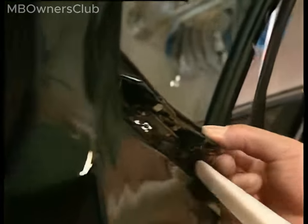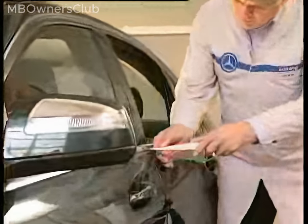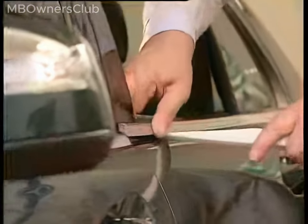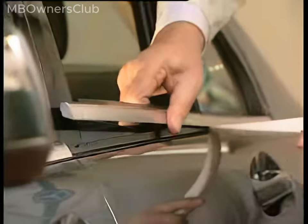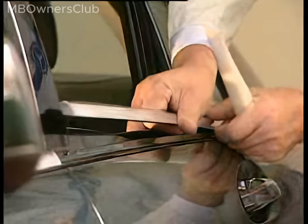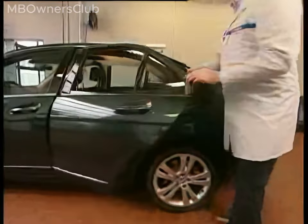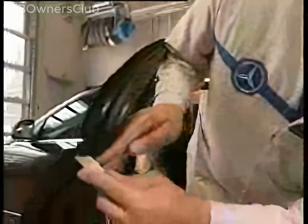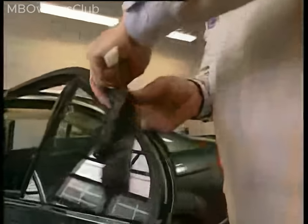Remove the sealing lip at the lower and side edge of the quarter window. Carefully pry out the chrome molding along the outer edge of the window — the chrome molding may sit very tight. Pry the outer sealing lip from the upper door edge; do not twist the sealing lip too much or it will be wavy during installation.